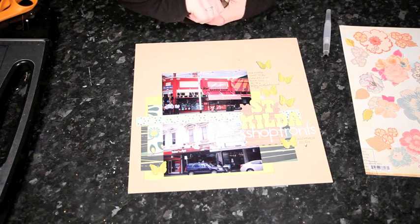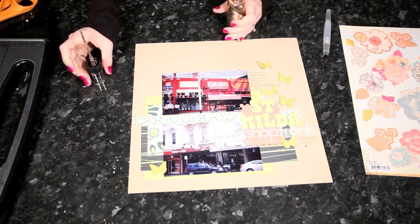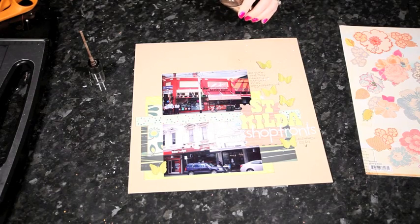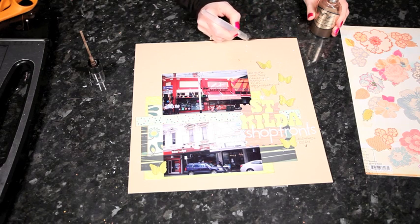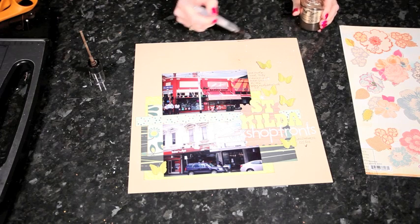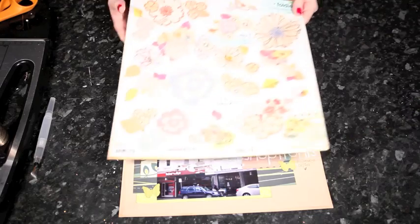I'm going to start by adding a frame to the page. Now I don't have a patterned paper that I can add since everything is already glued down, so I'm going to paint a frame onto the edge. I'm just using Glimmer Mist and a paintbrush to paint a matching color, so the frame will be just slightly darker than the craft cardstock background. I'll paint that all the way around all four sides, and that can help contain all the different pieces.